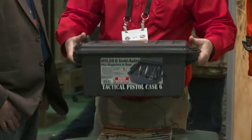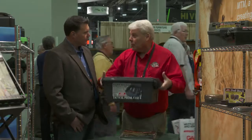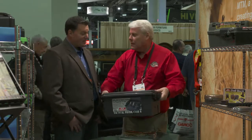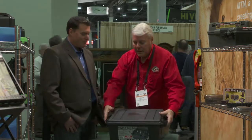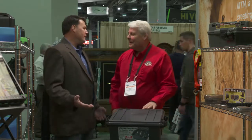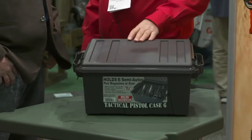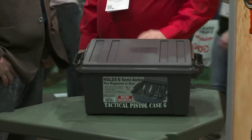It doesn't weigh all that much, but you can put 175 pounds worth of weight in this. It's amazing that a case that small has 175 pounds of load capability — we tested it, and when it's built right, it shows. That's the ACR6 and it's brand new for 2018.